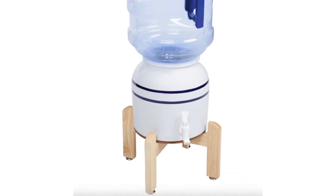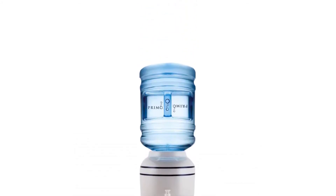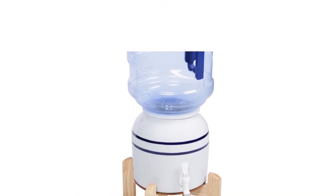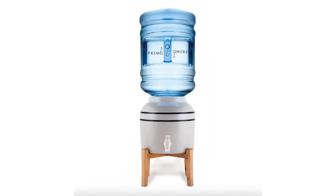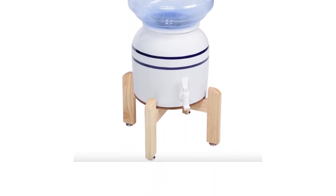If you're looking for a small and portable water cooler, this unit by Primo might fit the bill. It only dispenses room temperature water, but this means it doesn't need any electricity to work. The main body of the cooler is made from ceramic and is dishwasher safe, making it easy to clean.